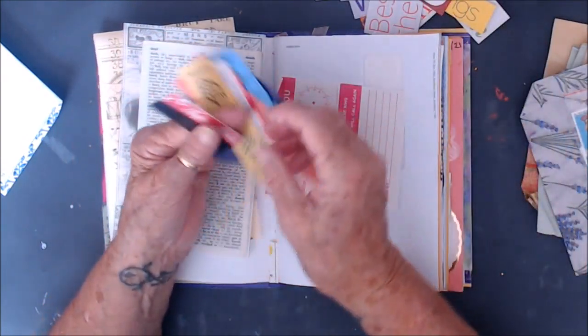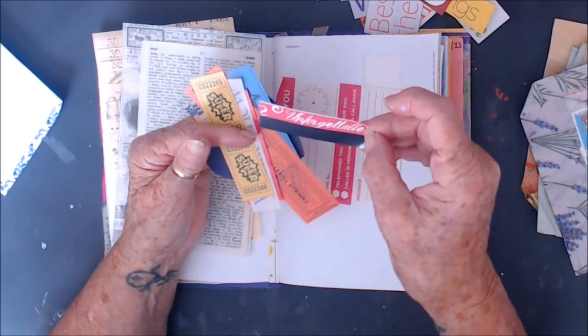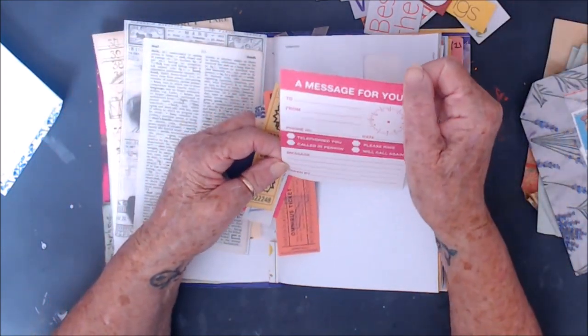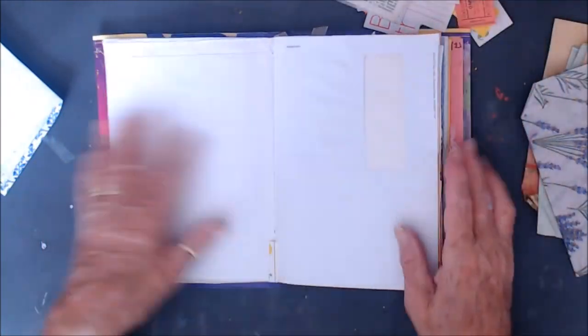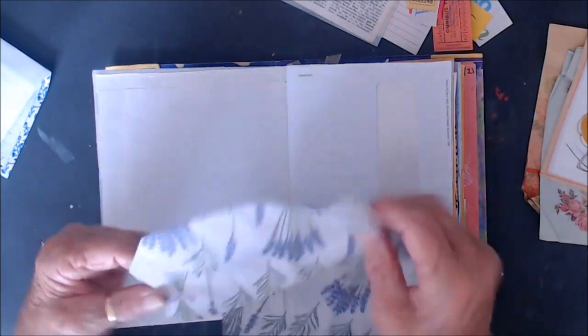What do we have here? Got the shakes again. Unforgettable. Just a close look at that — to, from, message to you. Right, let's see what we're going to do. We're going to use this page here — this is bunches of lavender, which is so nice, if I can find the opening of it.